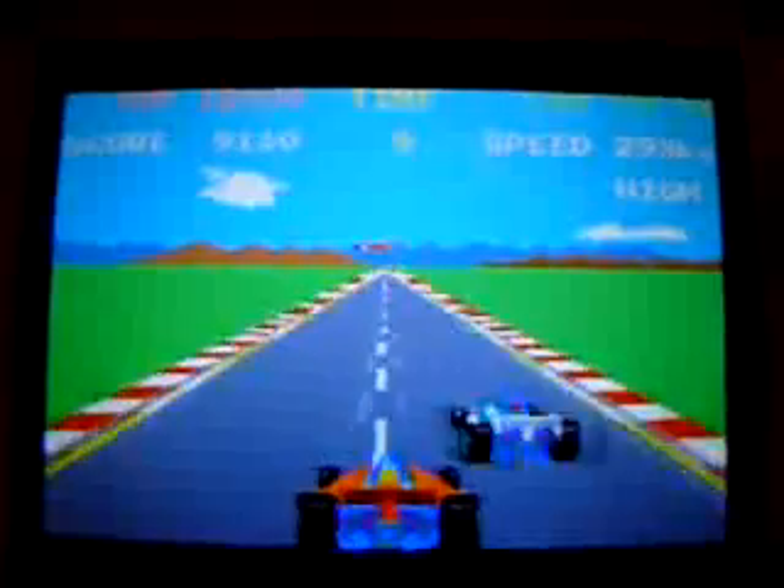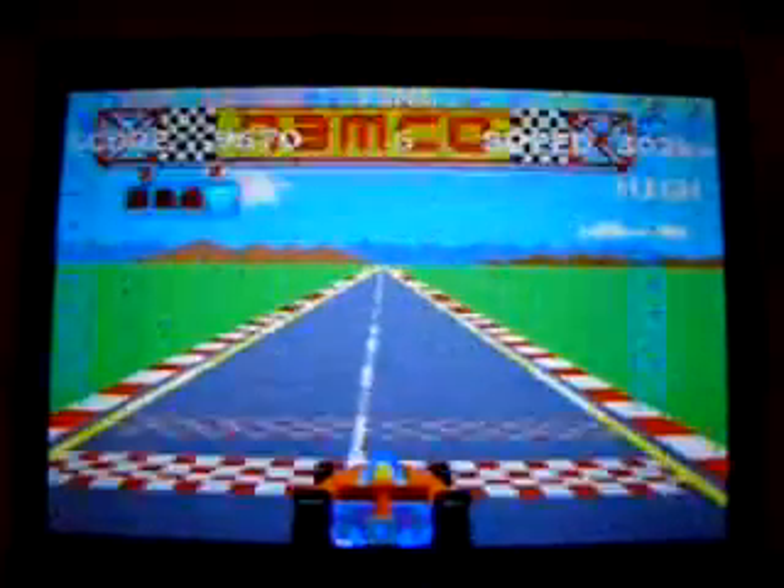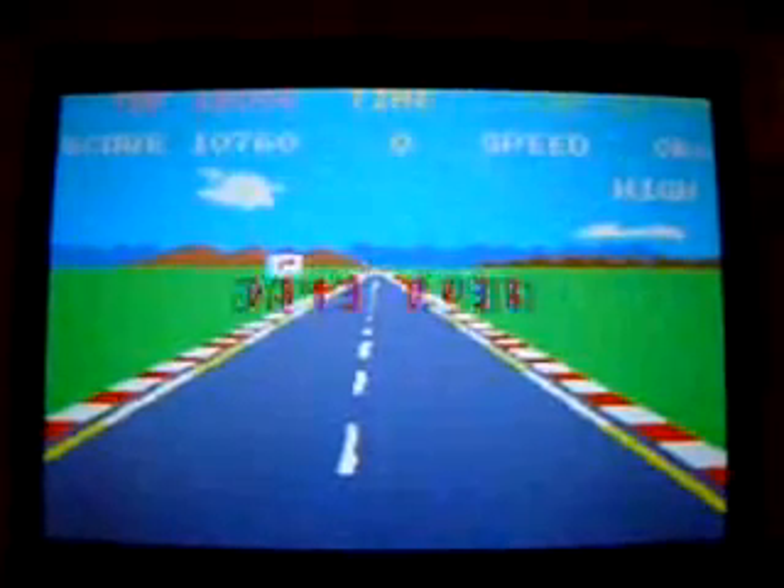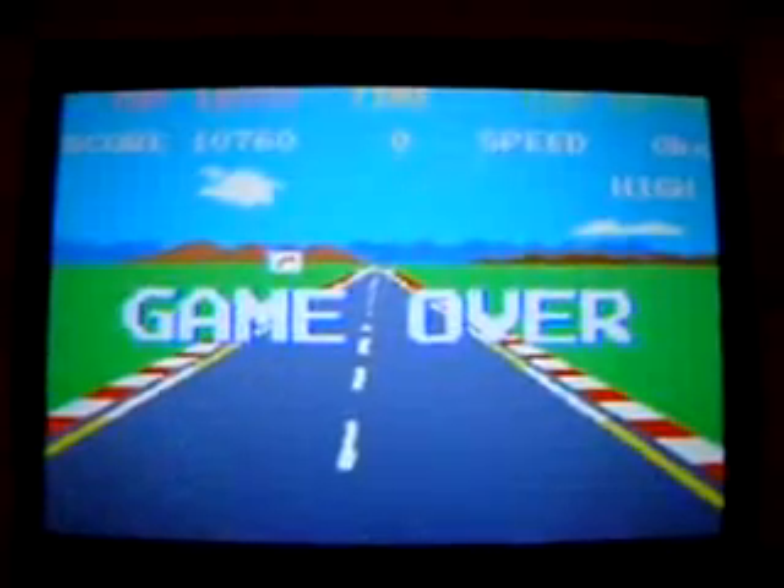But a great game and quite, very groundbreaking for the time. Did I qualify? No, I didn't.